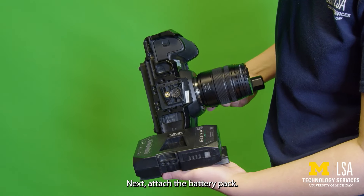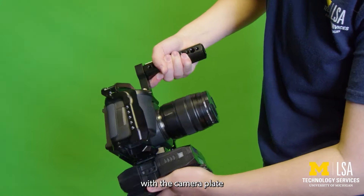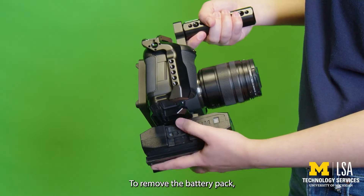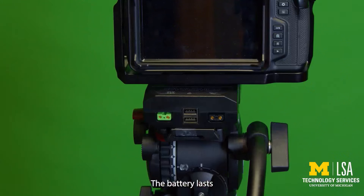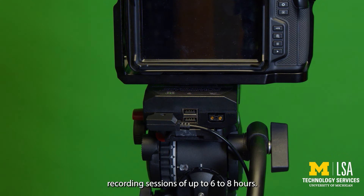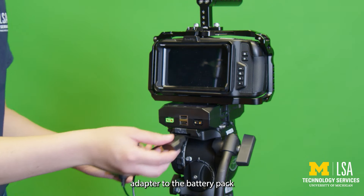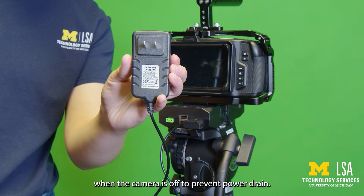Next, attach the battery pack. Align the battery pack's trapezoid-shaped hole with the camera plate and slide it forward until it locks in place. To remove the battery pack, press and release the trigger and slide it off. The battery lasts approximately 30 minutes. Use a power cable or battery pack for extended recording sessions of up to 6 to 8 hours. For extended shooting sessions, connect the wall power adapter to the battery pack, and always unplug the battery when the camera is off to prevent power drain.